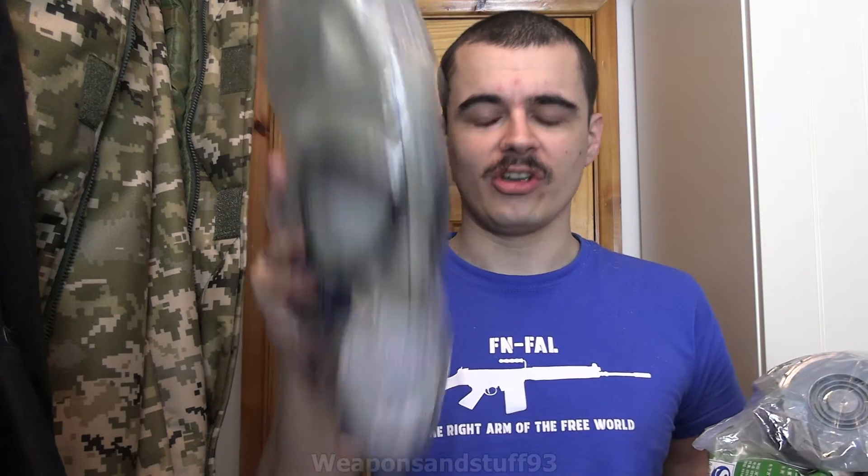So Hyped very kindly again sent me a load of stuff for free to basically do videos on. One of them is a Chinese MF1A gas mask. I've already got one of these but the one I had basically had a really shitty o-ring in it, or like a bad glue job, which he warned me might happen with some of them. So I think he sent me one now that actually works so I can do a proper video on it, and that's good.